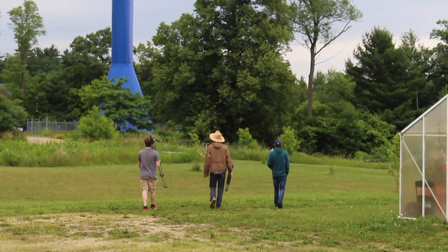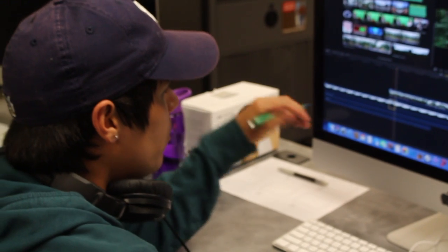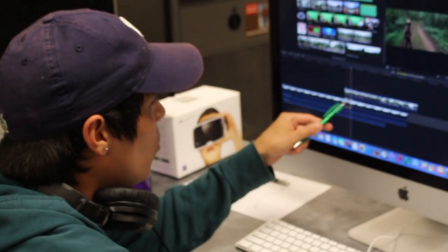We only planned it out in the afternoon because it was starting to rain. The next day we went at it in the morning and got it filmed, then edited it all in the afternoon, which was a real quest because the Ricoh footage did not come in stitched — it was like two separate circles of footage and we had to learn how to import it into Final Cut Pro and start editing it.